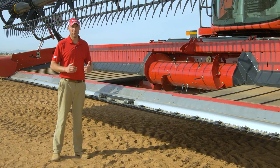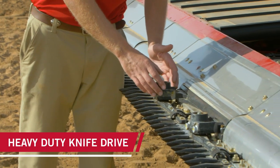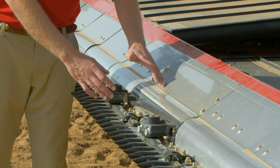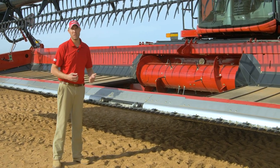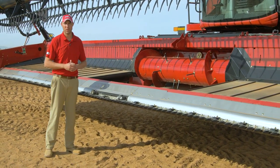Another key area of improvement is in our center section. We have gone to a heavy-duty knife head, we have improved our knife arm, and we have changed our dirt evacuation flaps and our seals within the center knife drive gearbox. This has resulted in improved durability and reliability on the 3100 series draper headers.